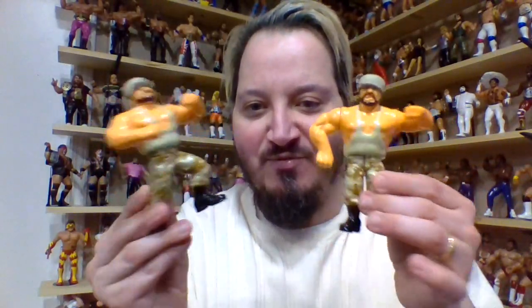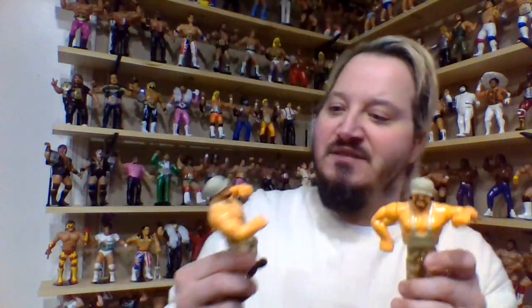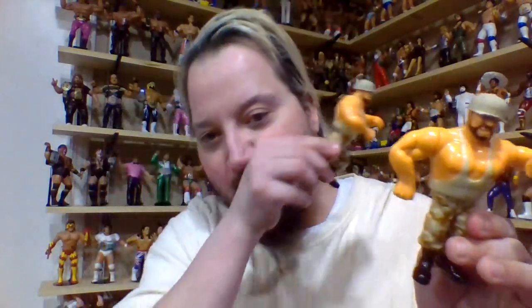Beautiful figures. I'm glad they were able to come out with another set for the Bushwhackers. Same issues with Series 2 — you cannot stand these guys; they always have to lean up against somebody. I kind of have these taped down or whatnot to try and keep them in place, but it doesn't work. Accessories really help. They didn't come with any accessories in Series 2. In Series 10 they were released individually rather than as a 2-pack. Hands down, I am going with Butch for Series 10 victor. Butch of the Bushwhackers moves on to round 2.